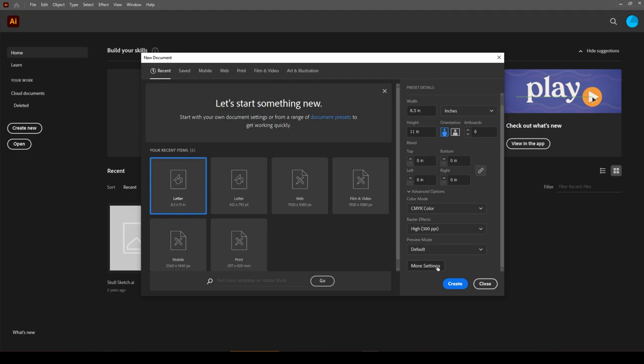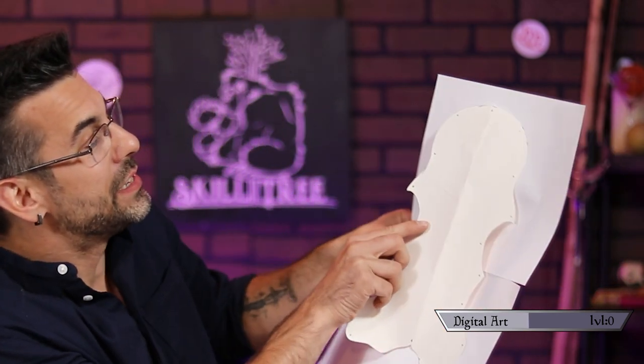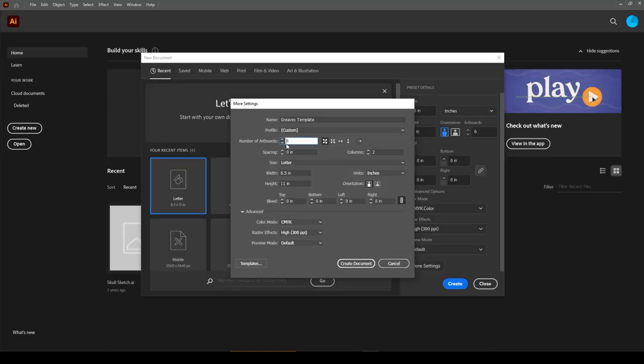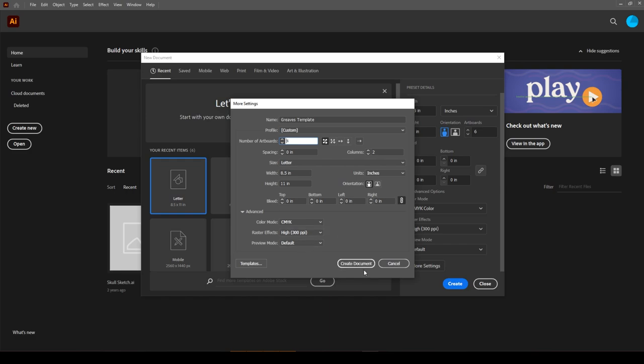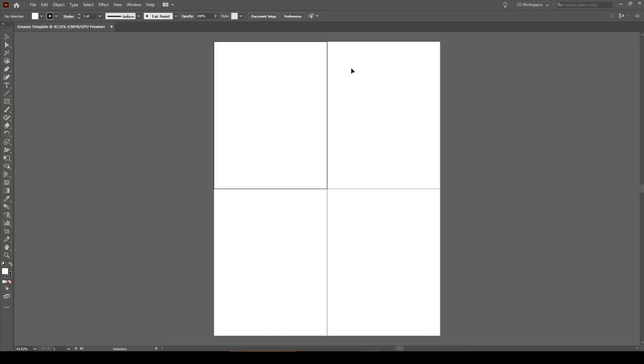Go down to the More Settings button. While we're here, set up the title of your document, then change the number of artboards you think you'll need. If you're unfamiliar with artboards, just think of them as separate pieces of paper — when adding artboards you're figuring out how many pieces of paper it will take to fit your template. I guessed four for this project. No worries if you guess incorrectly, because you can add more artboards later. Once you're happy, click Create Document and you should see your artboards all laid out.